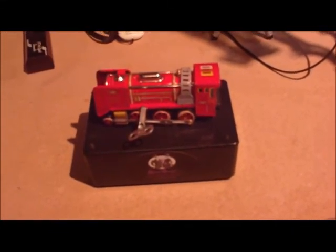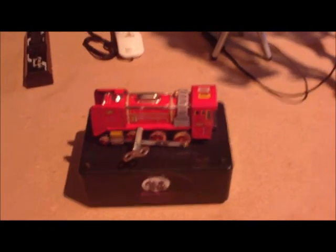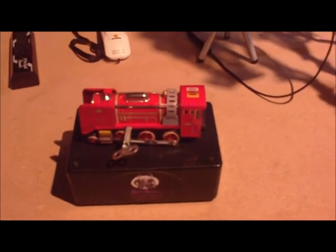We're going to have a variety of these props. The first one we're carrying is this toy train. Check it out online and look for more trigger props to come soon. Take care and be safe out there.